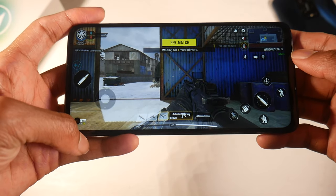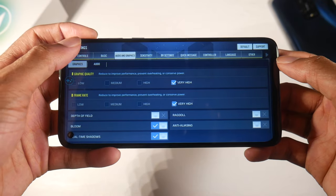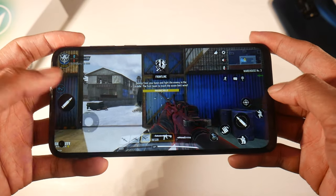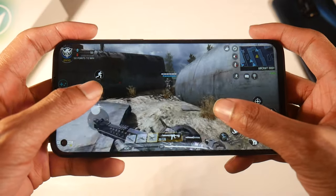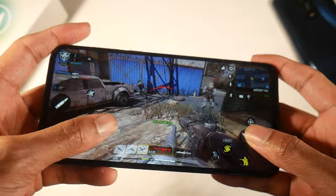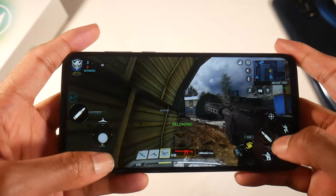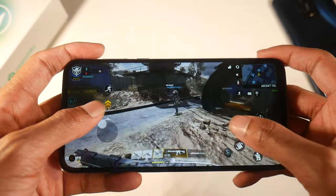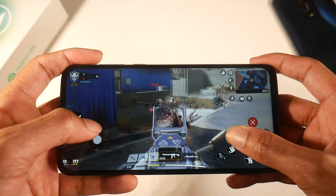This base model has the Snapdragon 665, the Adreno 610 GPU, microSD support, 64GB of storage, and 4GB of RAM. Gaming performance has been pretty good — I'm running Call of Duty on high settings. We'll do a full gaming test for PUBG or Fortnite later. You can go into game mode and use the dual speakers for customized audio, which sounds great for such a budget handset. Motorola also throws in gaming tools you can use while in-game, and gaming with this punch hole display feels more immersive.